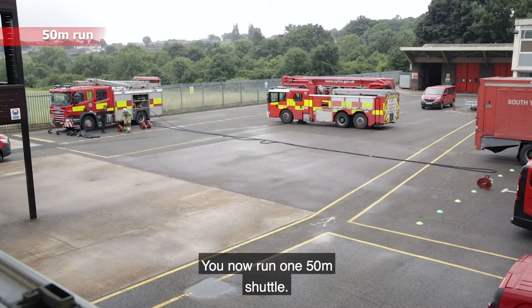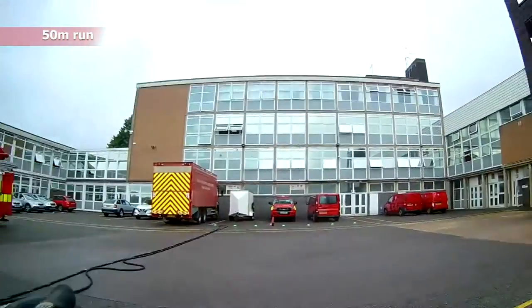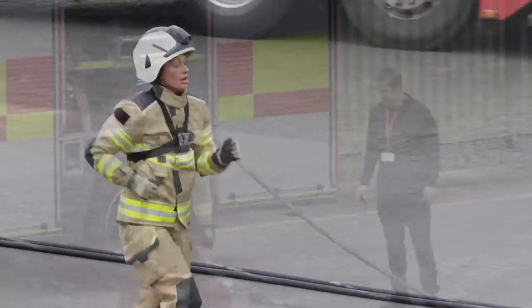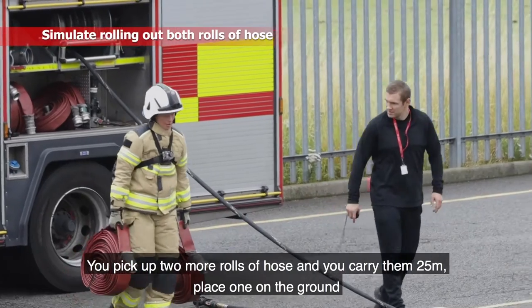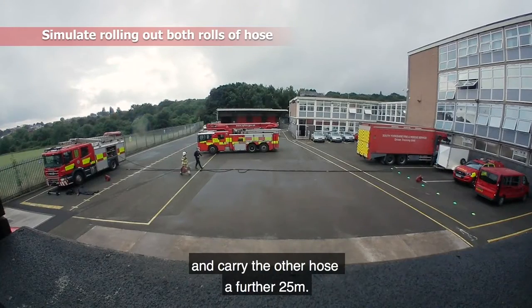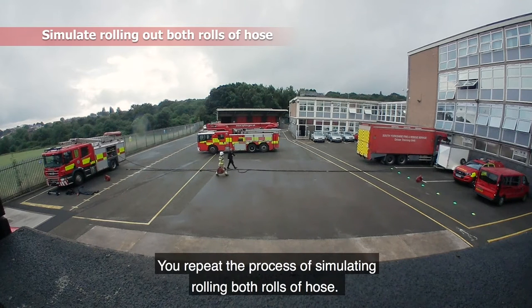You now run one 50 metre shuttle. You then pick up two more rolls of hose and carry them 25 metres, place one on the ground and carry the other hose a further 25 metres. You repeat the process of simulating rolling both rolls of hose.